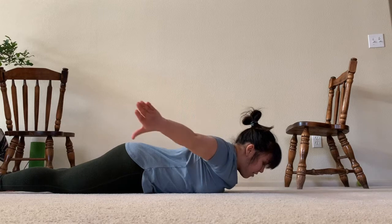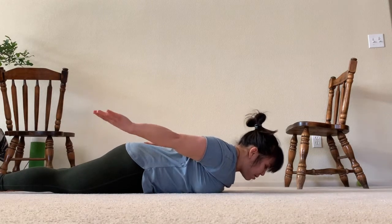Two, three, four — and then drive the thumbs together, squeeze up, and then back.